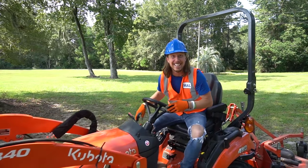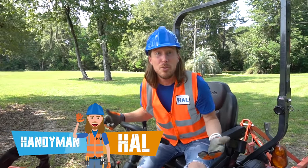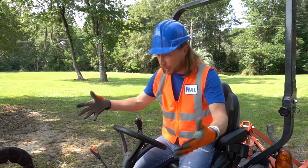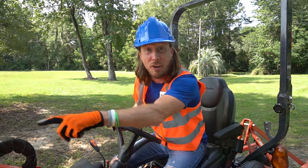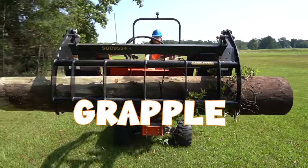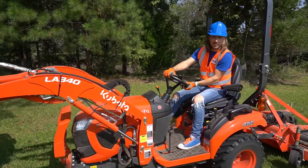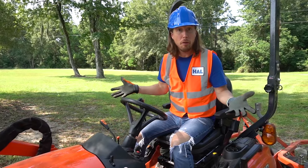Hey there my friends! It's me Handyman Hal! Hope you guys are doing great! Wasn't that awesome? We moved that massive log with this awesome tractor! We even used that thing on the front - it's called a grapple! What it does is it picks up heavy things that we can't pick up ourselves and we get to move them all over the place!